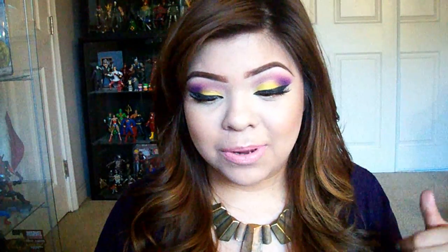Hey guys, today's tutorial is this look right here. It is perfect for summer — it's bright, it's colorful. It's also slightly inspired by the Lakers, which was my boyfriend's inspiration when he did my makeup.